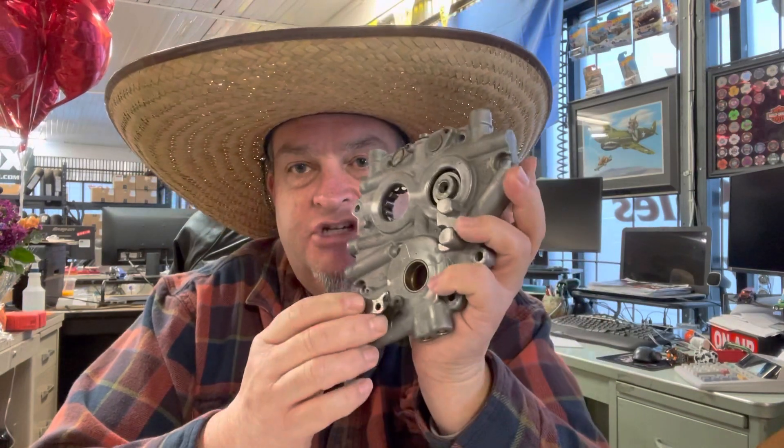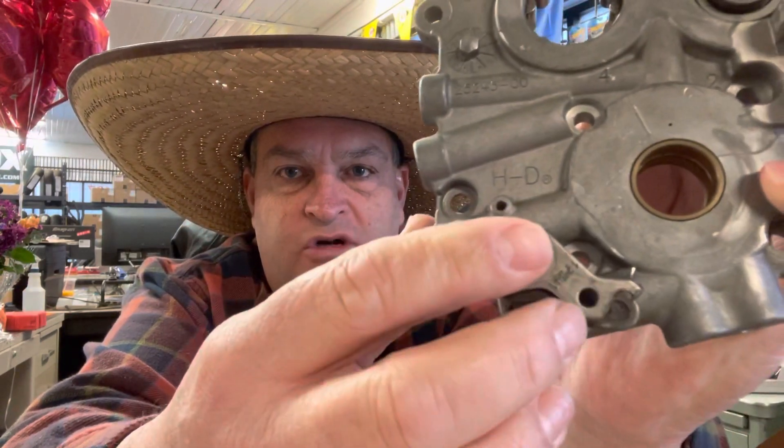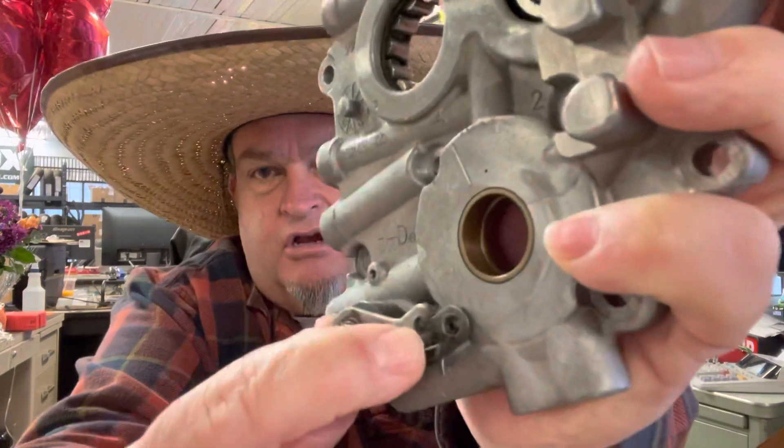This was removed from a motorcycle with 28,000 miles on it. The front tensioner, as you can see, is totally worn down. The pin that was in there actually broke off, got sucked up into the pump — which I'll show you in a minute — and it lost oil pressure, and a catastrophic failure happened.